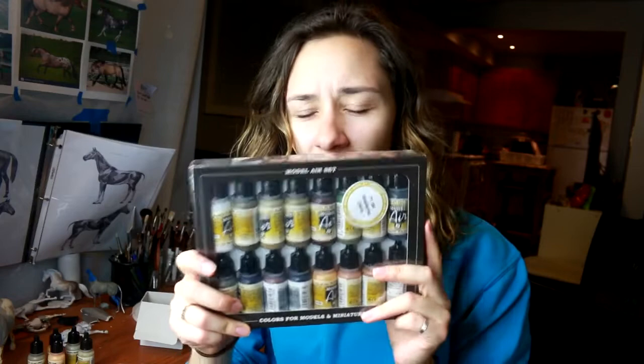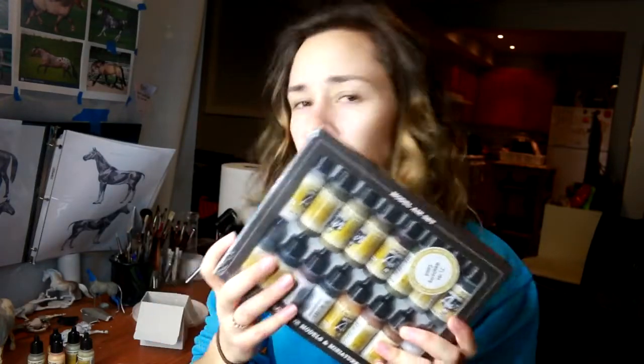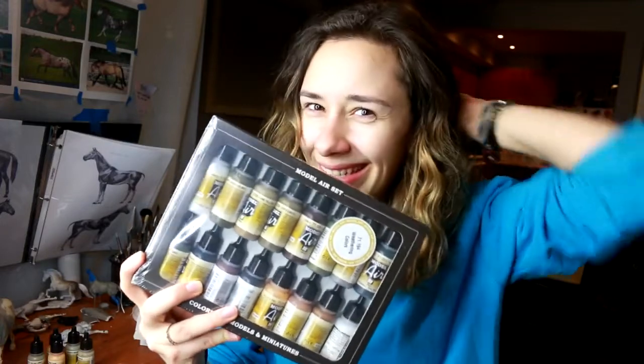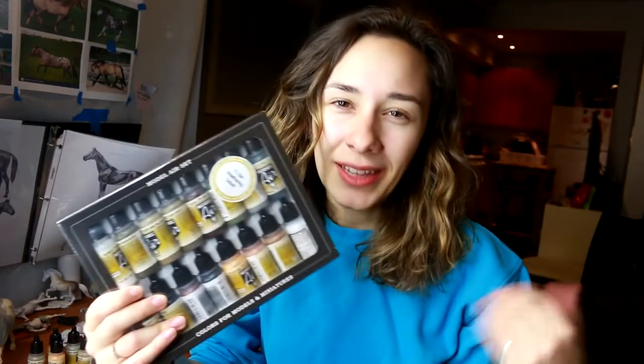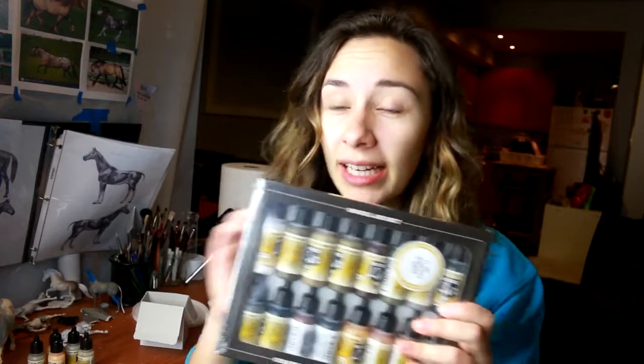And then I also went ahead and bought this whole set off of Amazon. This is the weathering color set. They sell these sets that are not too expensive — this was around $60. I will leave the Amazon link in the description below so you can go and purchase these. I thought that this one had the most model horse type colors included in it.